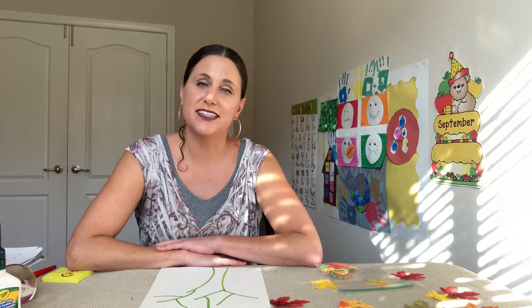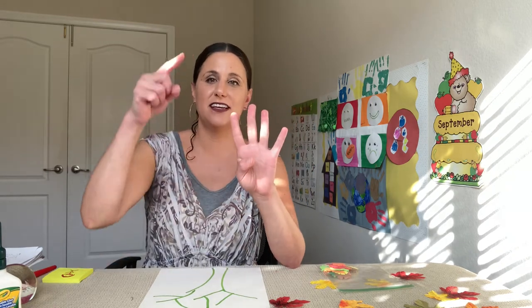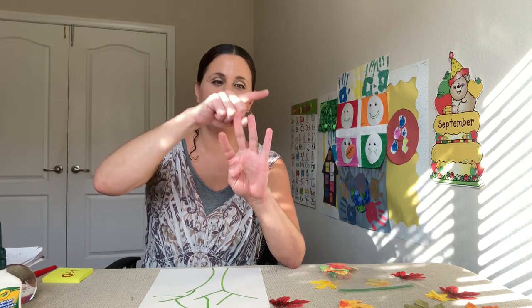While you're finishing writing your name, I wanted to talk to you a little bit about the fall. It's also called autumn — autumn and fall are the same thing. It's a season, one of the four seasons that we have. So we have winter, we have spring, we have summer, and we have fall or autumn. Can we count how many that is? One, two, three, four.